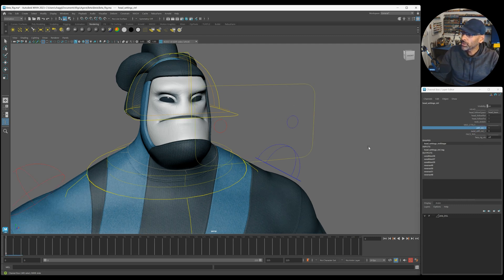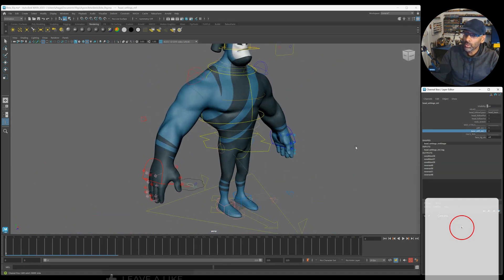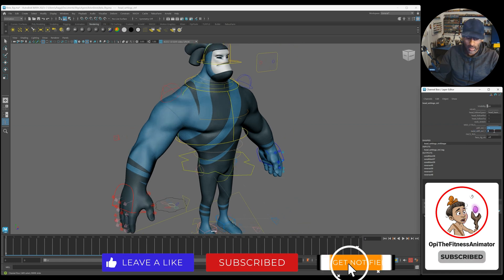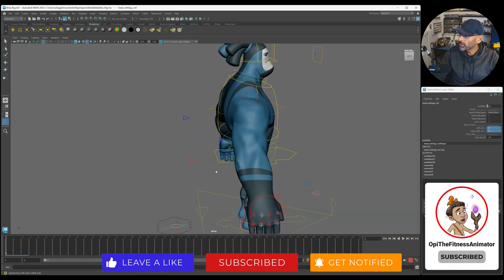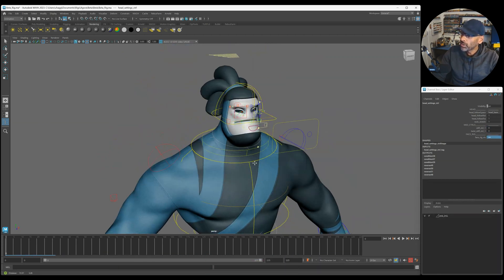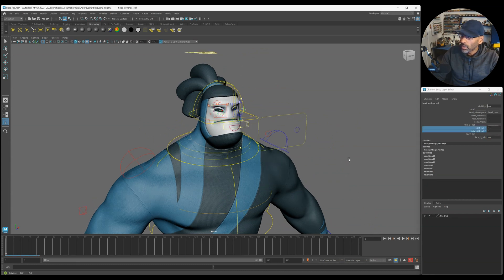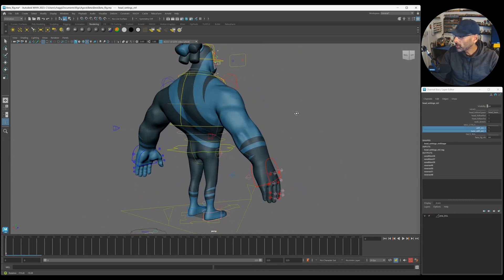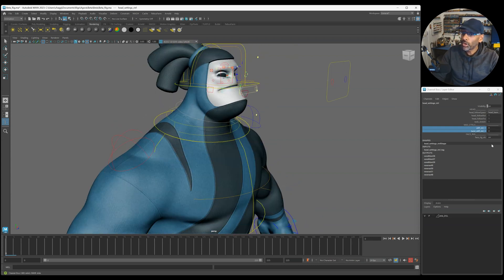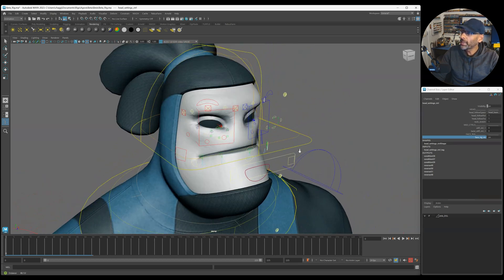You've got neck stretch, stiff control, twist control, face rig - all these controls. Let's switch some of these on to see what they do. There's the face control - I'll have to check that out, not sure exactly what that particular one does.